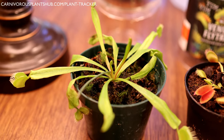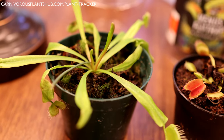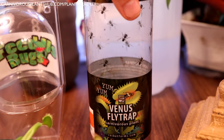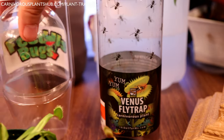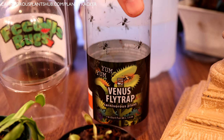The first thing I want you to do, now that you've got your Venus flytrap out of its death cube, is throw these death cubes away — get rid of them. The instructions on the back are worthless. You do not need to have your Venus flytrap in a terrarium.